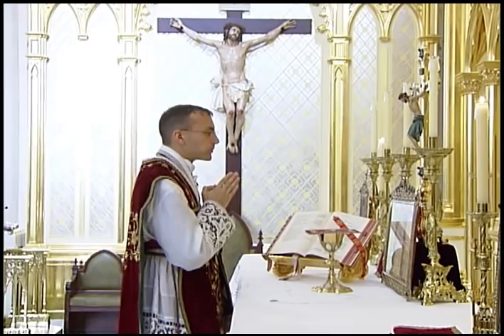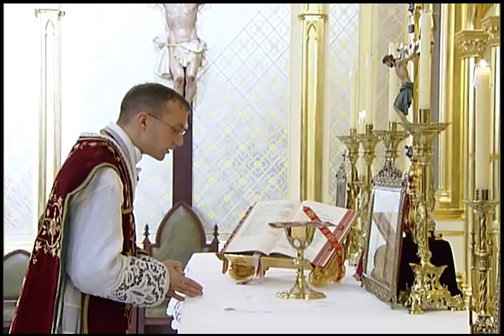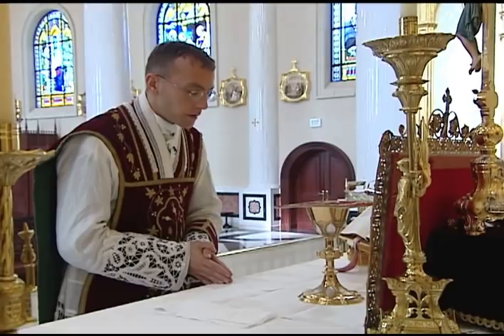At the center, he immediately raises his eyes up to the cross and then makes a medium bow of the body with hands joined, resting on the altar. In this position he says the prayer, Suscipe Sancta Trinitas. Although the holy name and the name of Mary and several saints occur in this prayer, he does not make any head bows since he is already bowed down in a position of reverence.